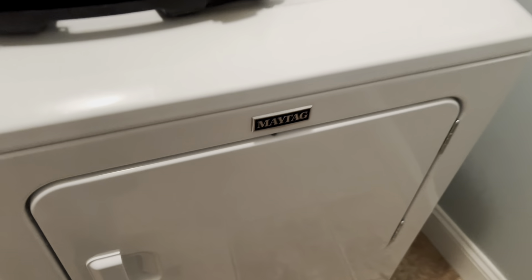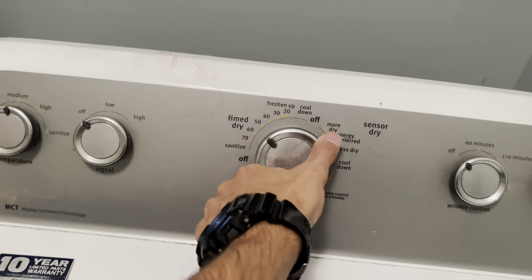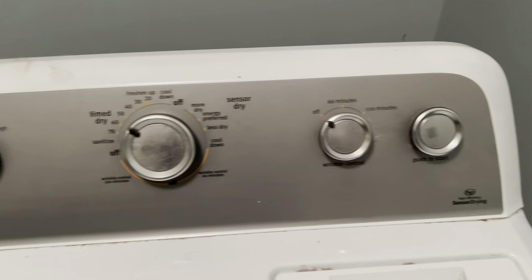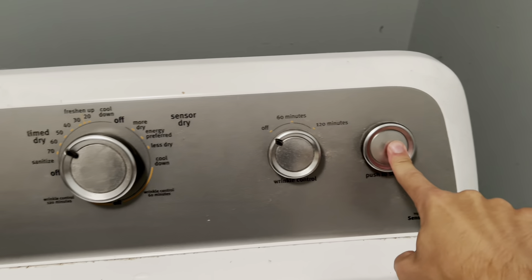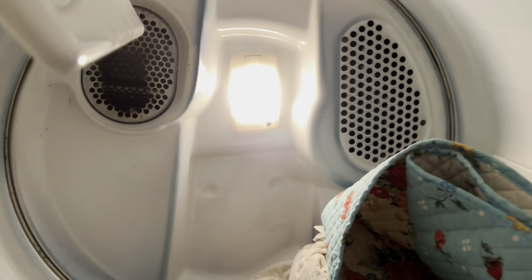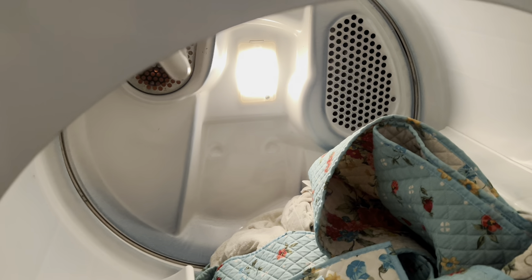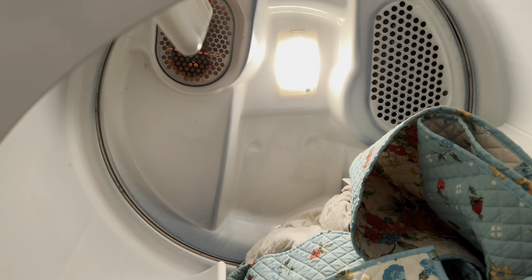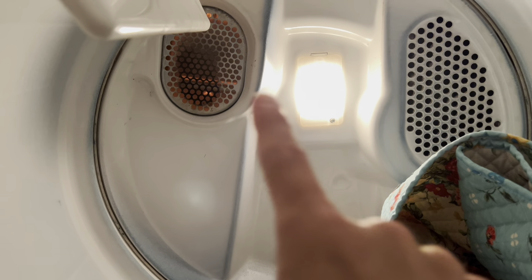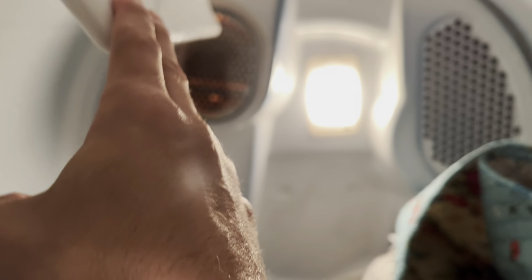My wife put a load in — some stuff that's all wet. She came over here, turned it to about 50 minutes, and hit go. Right now what's going on is the heating element is heating up but nothing is actually turning on and nothing is spinning. You can literally see the element heating up back there.